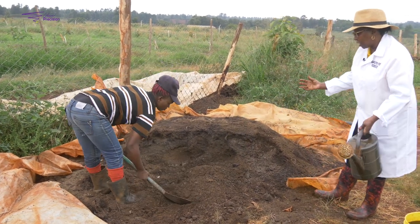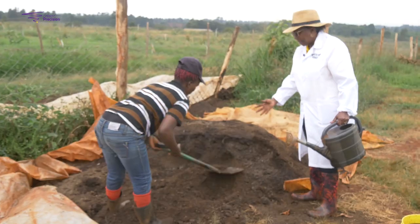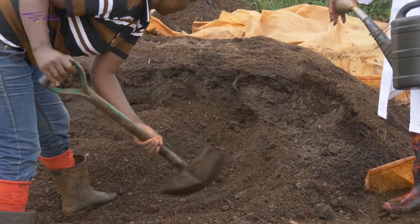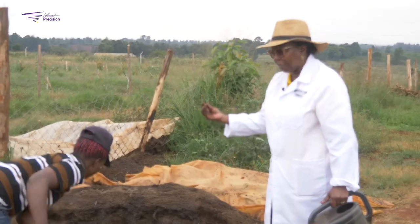After 14 days, or during that period, you'll find that the manure becomes very, very hot, and after that it stops getting hot. That tells you that the process of fermentation — or breaking down of the nutrients — has happened, and that manure is ready to go to the farm.